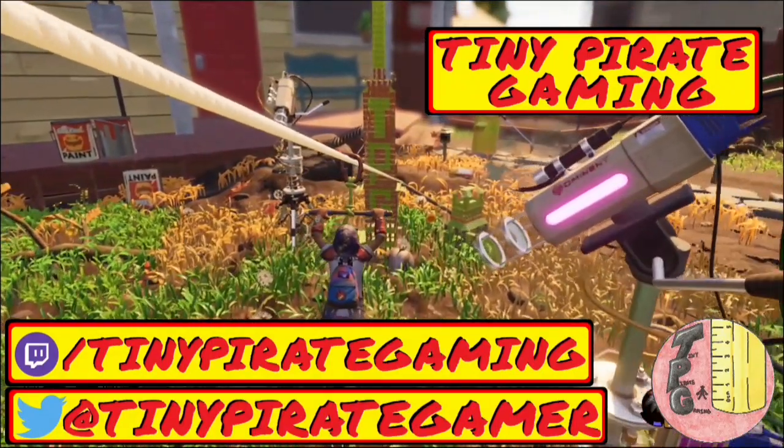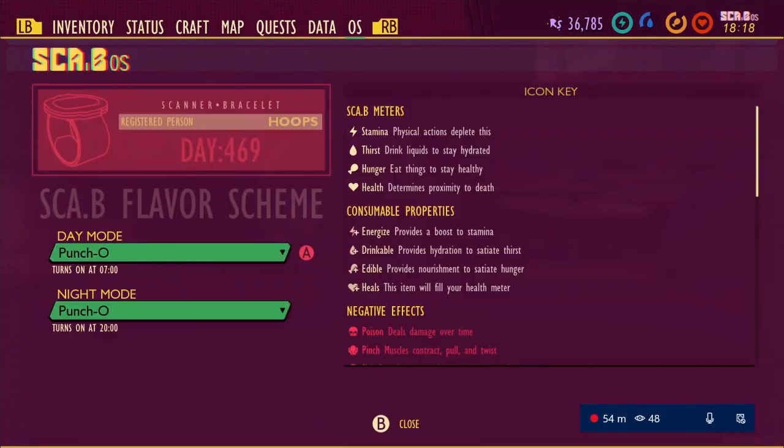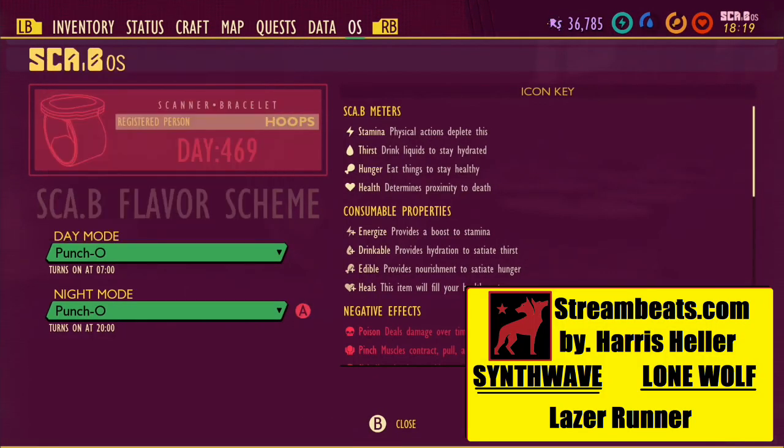What up? It's Tiny Pirate Gaming, and in this video I'll be going over how you can locate the Billy Hog Horror scab scheme for yourself.